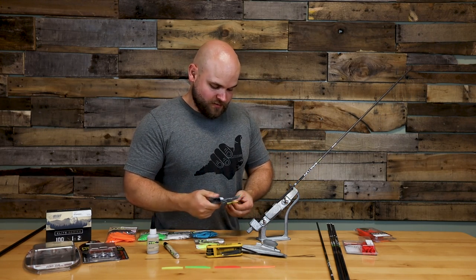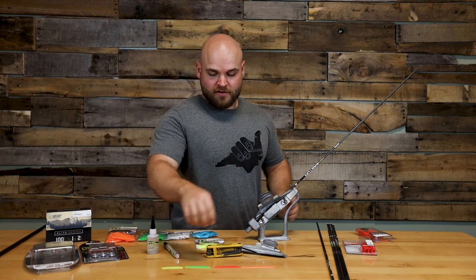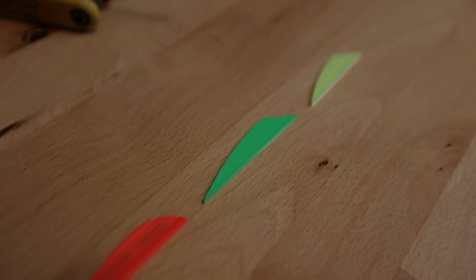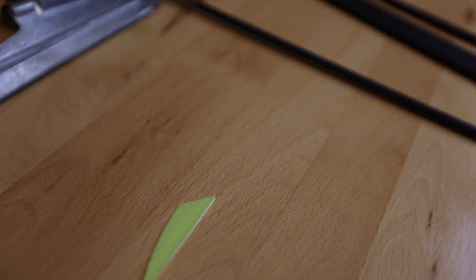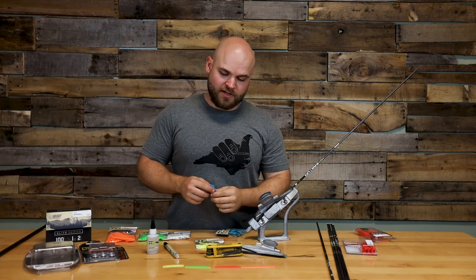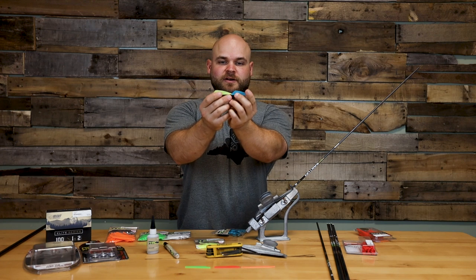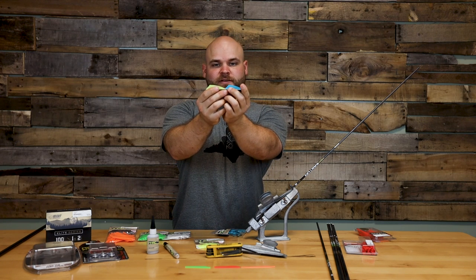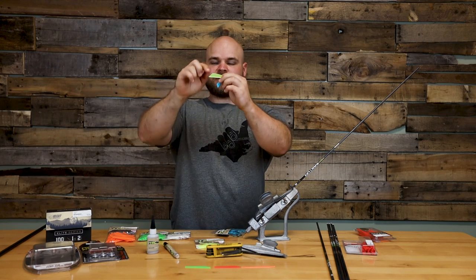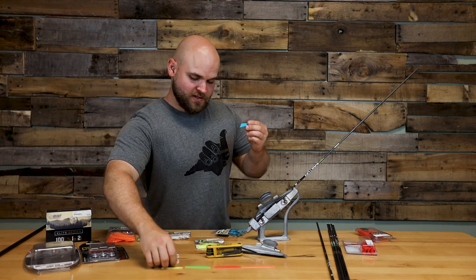Now we're going to talk about vein selection. You can see we have a lot of lengths in veins. You have 2-inch veins, which are smaller than what we're using right now. These are really good for 3D or mechanical broadheads. Some guys want a little bit zippier of a setup. Some veins might have a little bit higher profile in height versus length, which gives you a little bit more steering capability.